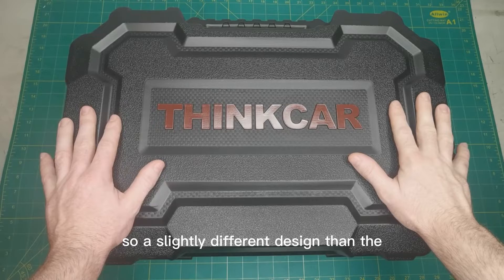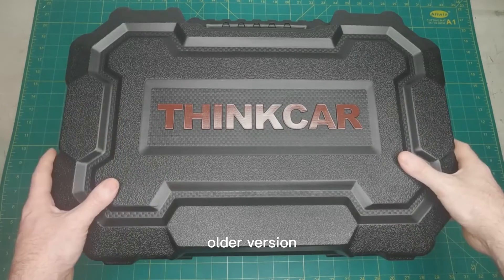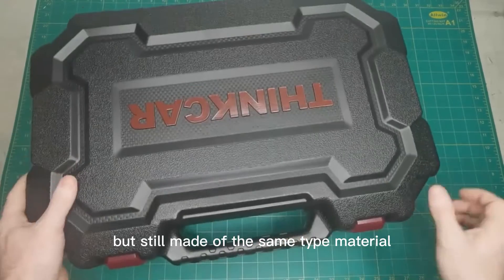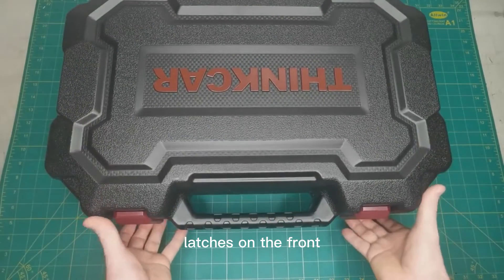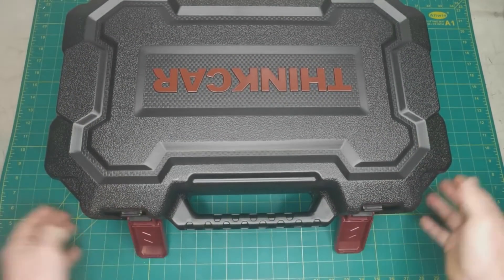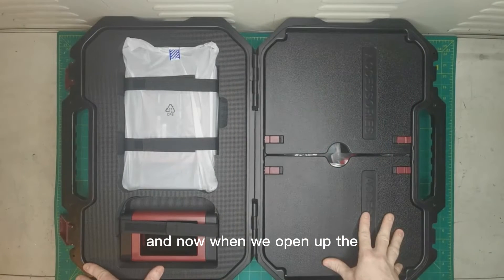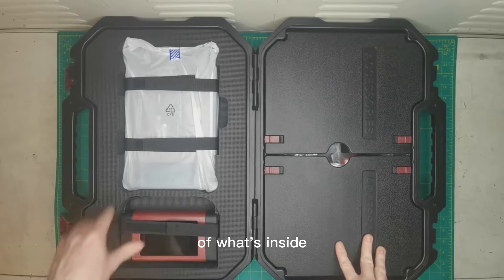A slightly different design than the older version — a little bit bulkier but still made of the same type of material. Latches on the front. When we open up the blow-molded case we get an idea of what's inside.